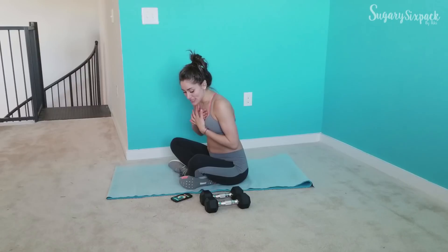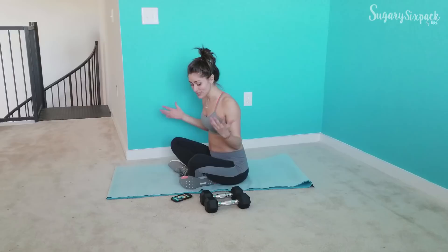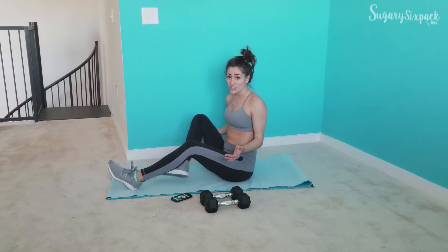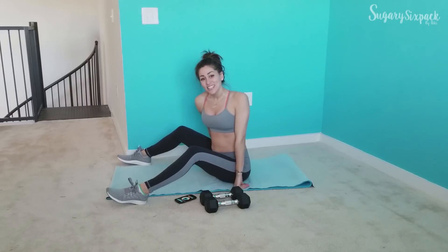I'm going to lay on my back and I'm going to use weights, but you don't need weights if you don't want them. So lots of different variations you can take here: weighted, unweighted, elevated. Let's do it — I'm going to show you each one really quickly and then we'll get started.